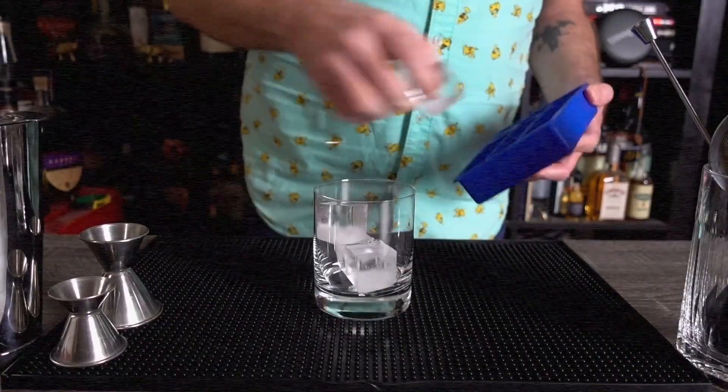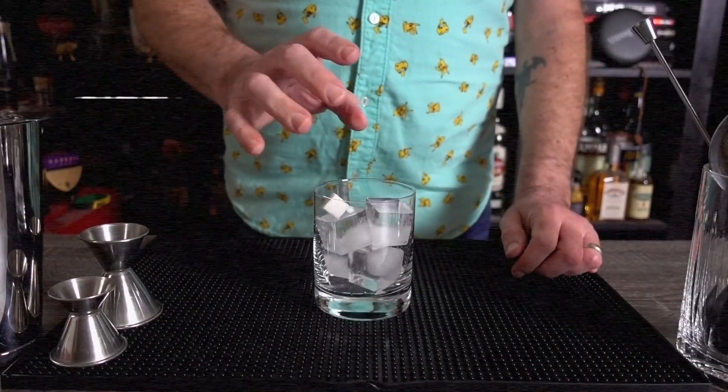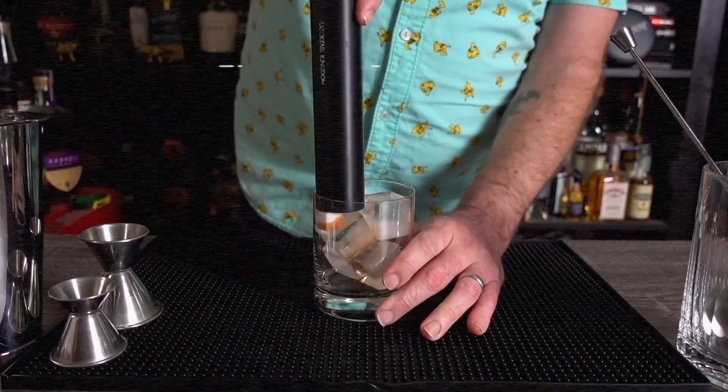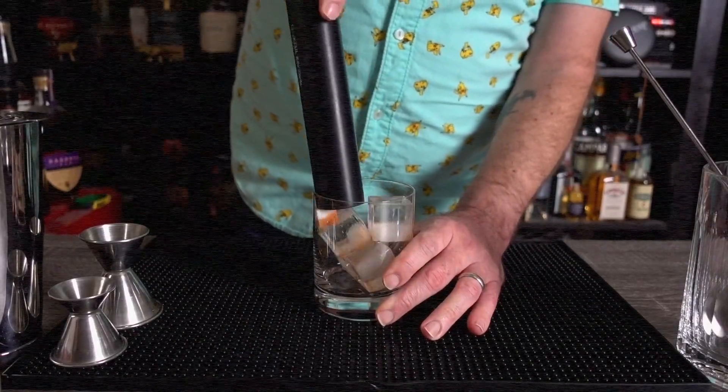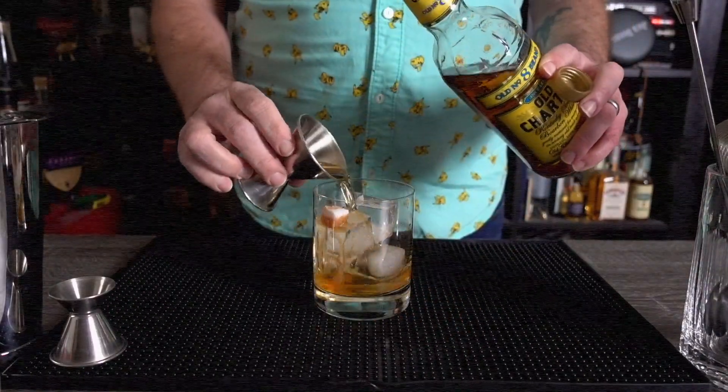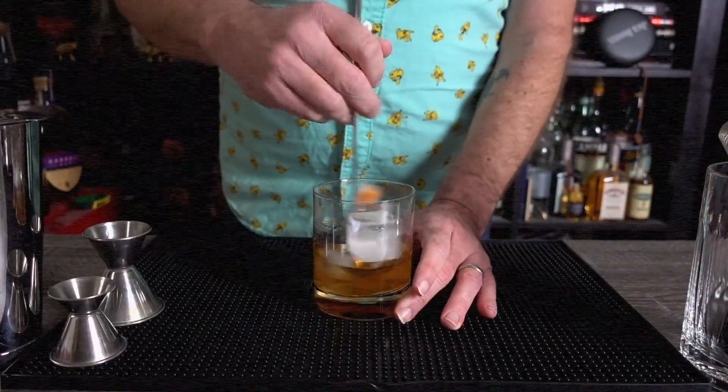First up, we have the classic old-fashioned. Now I know some of you might be thinking, isn't an old-fashioned just whiskey and sugar? And while that's technically true, there's a little bit more to it than that. To make an old-fashioned, fill a rocks glass with ice, add one sugar cube and two dashes of bitters. Muddle the sugar and bitters together, then add two ounces of bourbon. Stir it up and garnish with an orange peel.